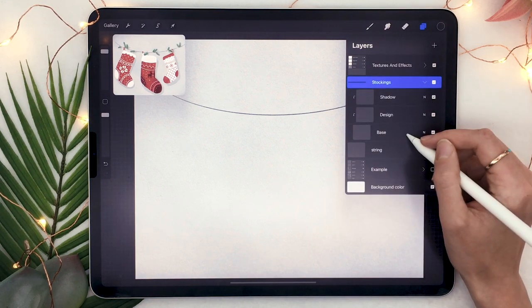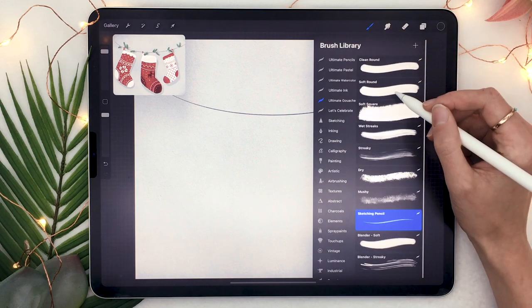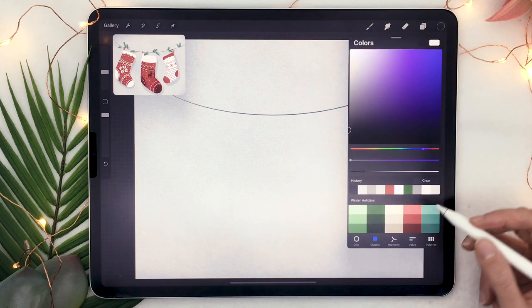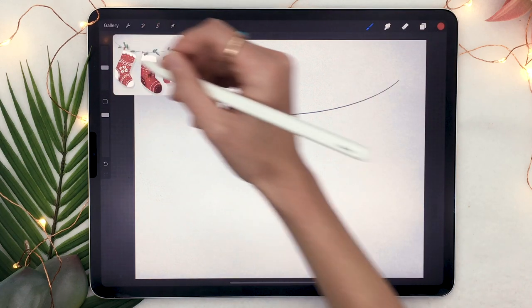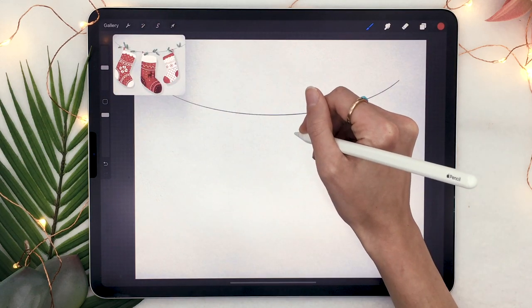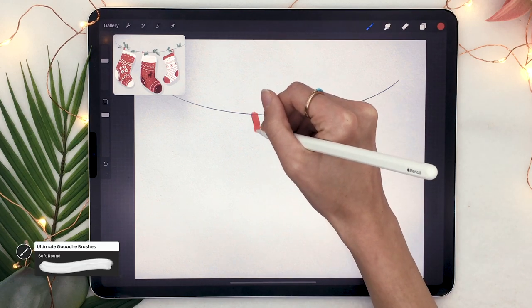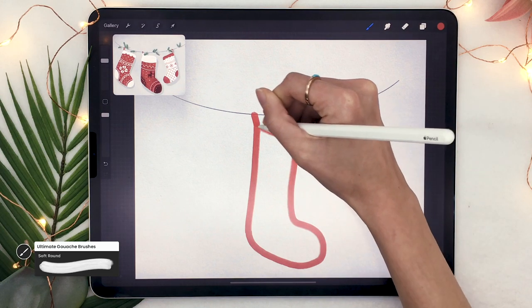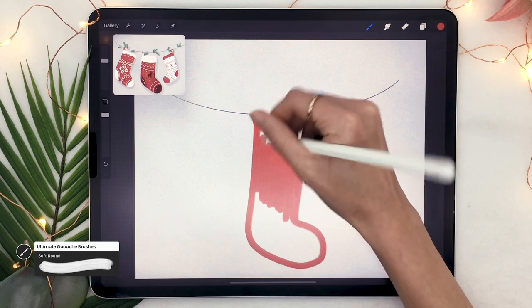Now that our file is ready, go back to the base layer and pick the brush you want to use. I'll be using the gouache brush set because I like the texture, but you can use any brush you want. I've included a free palette in the description below — it's on Patreon but it's public and free to download — or you can just pick your own colors. Then quickly draw the general shape you want for your stockings.